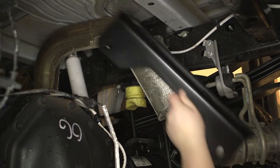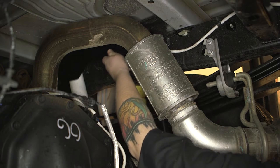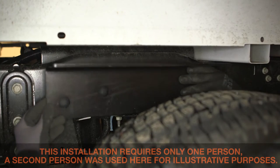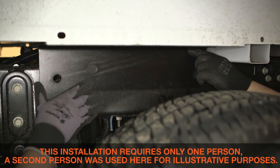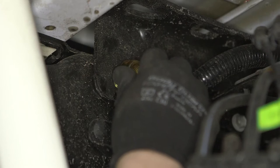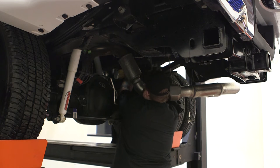From underneath the truck, it is important to note that some trucks will already have the interior frame plates already installed. This truck already has them installed. In that case, you will not install items C and D included on the parts list. Continue by installing the outside frame plates by lining up the holes in the plates with the holes in the frame and the holes in the factory installed interior frame plates. Install the 9/16 inch bolts with washers from outside the frame through both frame plates and loosely fasten with hex flange nuts. Repeat this process on the opposite side.